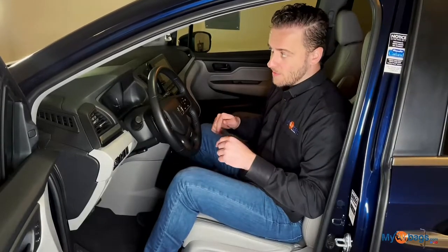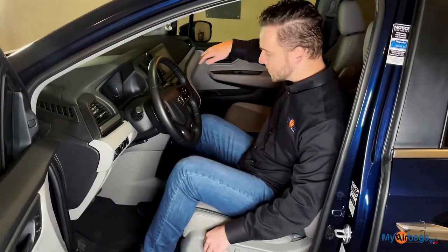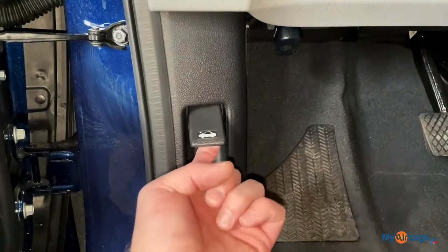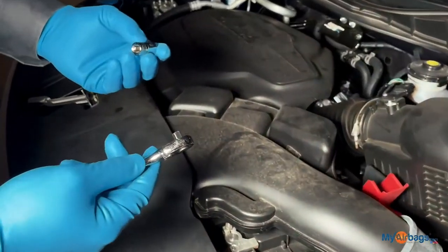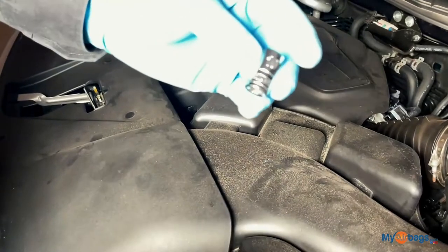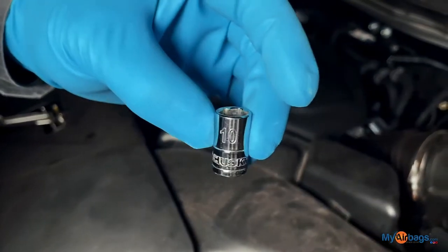On this car, the first thing I'm going to do is move both these front seats back so that we have a lot of room to work with. For the battery terminal removal you're going to need a socket wrench, preferably a small one like this, and a 10 millimeter socket.